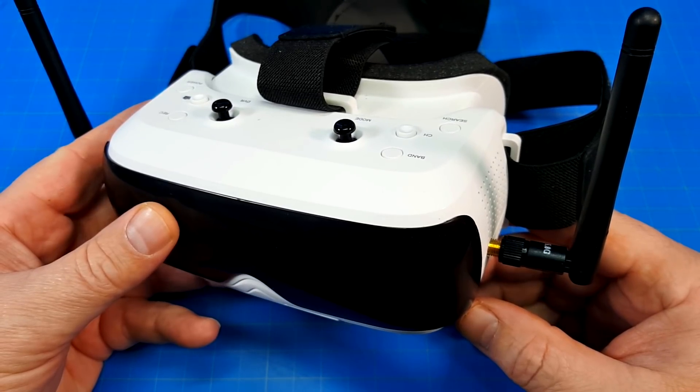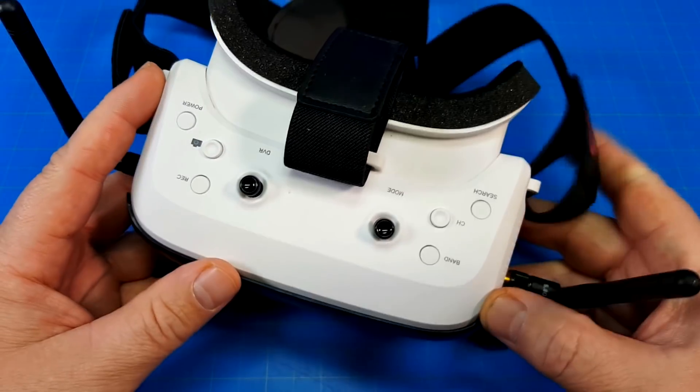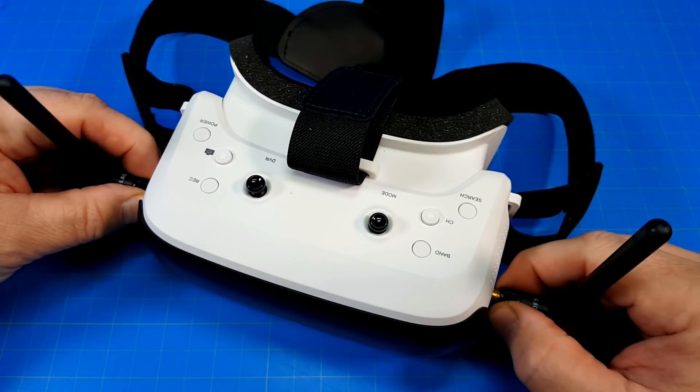Hello everyone. These are the TopSky Prime 1S goggles, and I can't use them. That's the long and short of this review. I think you need to be very cautious if you're buying these goggles.